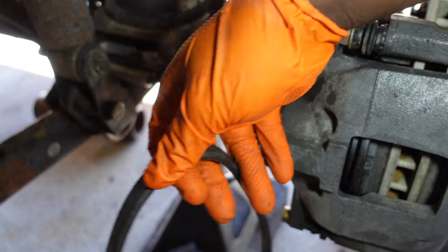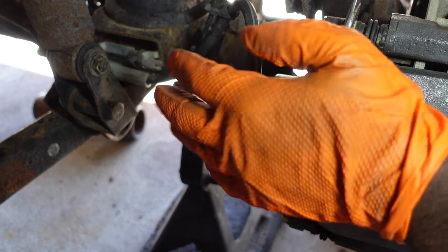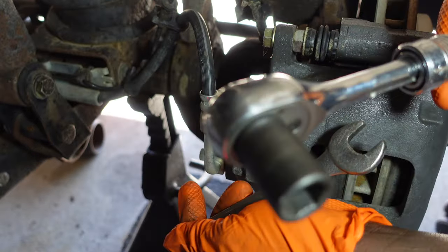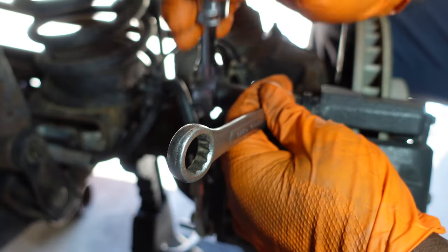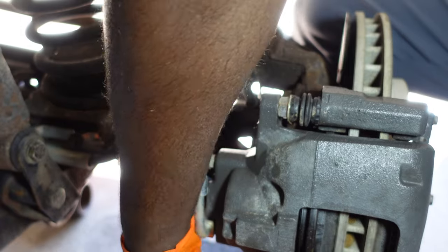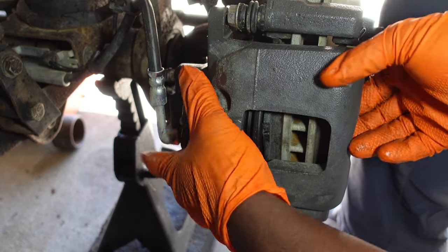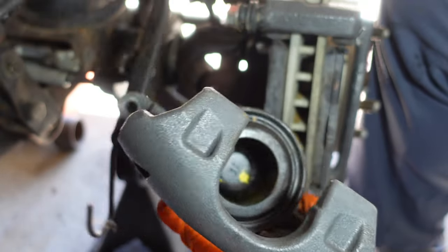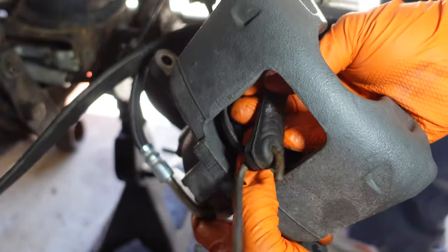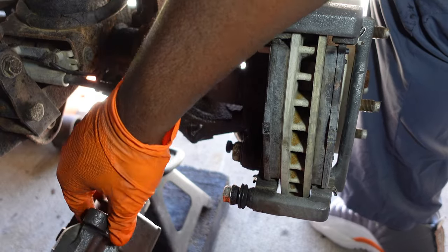We got our hooks here that we're going to use to hook the caliper on, because we don't have to take that off and we don't have to undo the lines. I've got a 15 millimeter wrench and a 14 millimeter socket. There's one more on the bottom. The caliper should come right off - take our hook, get through here, and we just let that sit to the side.